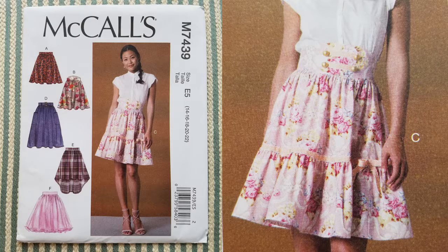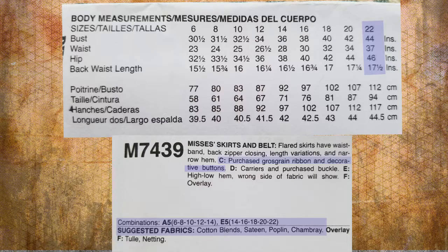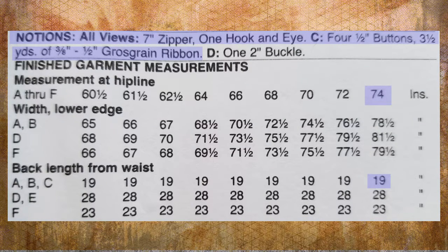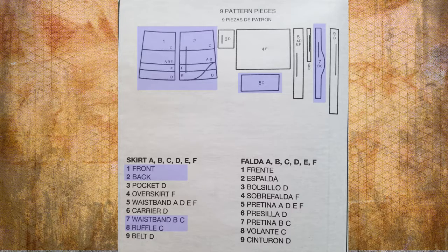I'm going to do view C and I will be making my skirt in a size 22, which goes with my waist measurement. The pattern will also tell you the suggested fabrics you should use to make this skirt. I will be needing two and a half yards of fabric, a seven inch zipper, a hook and eye, and four half inch buttons. The last part of the pattern we need to look at is which pattern pieces you're going to cut out — we will need all the ones for view C, which are numbers one, two, seven, and eight.